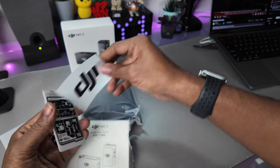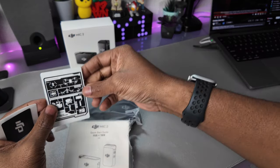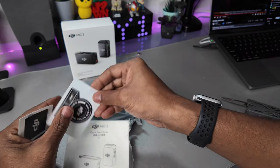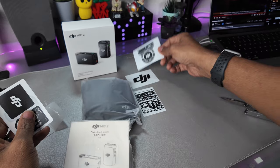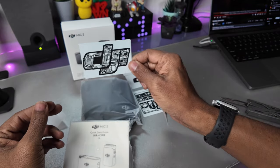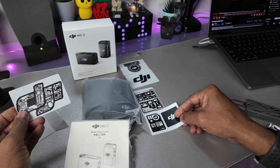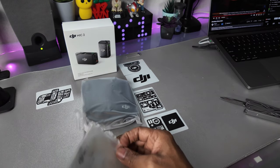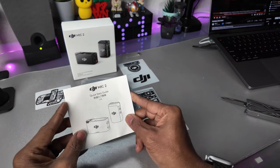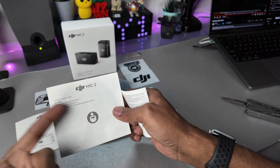It looks like we've got a couple of stickers in here. There's an interesting one that says 'Fly to the Future.' They mixed up the stickers to include a few different ones — this is kind of a cool sticker. This one looks like it might actually fit on the unit itself. There's also a quick start guide, another guide, and safety guidelines.